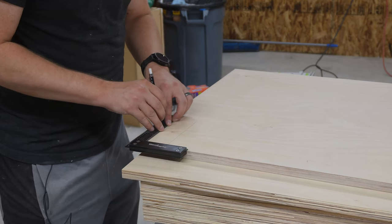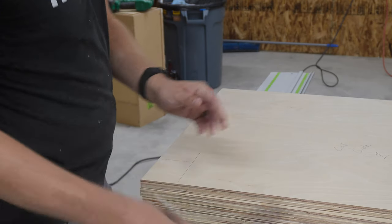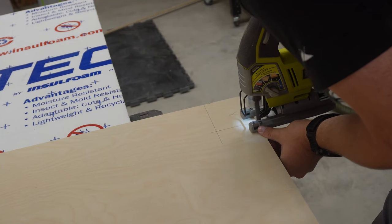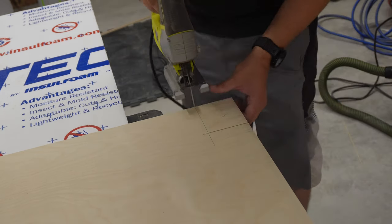Some folks like to build the toe kicks as a separate frame that the boxes will end up sitting on top of. I've just never done it that way, and I didn't think about it until I was editing this video. It's probably easier — I don't know, give it a shot and you can tell me.